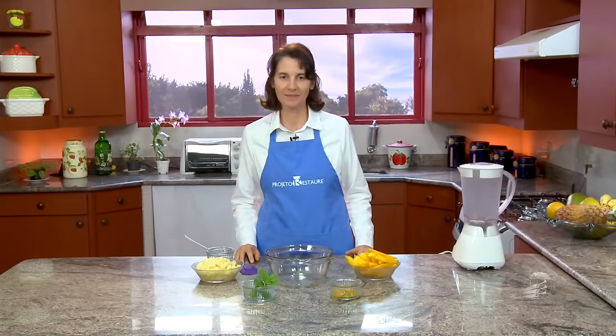Hello, welcome to the program Saúde Sobre a Mesa. My name is Ruth Pazan, and today I'm going to teach you the recipe for a refreshing pineapple dessert. This dessert is very practical, very easy, and delicious to make on the day you want to impress someone. So shall we go over the ingredients?